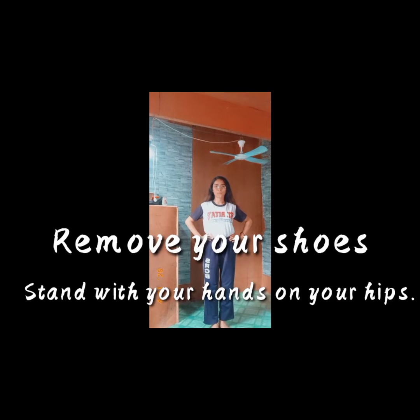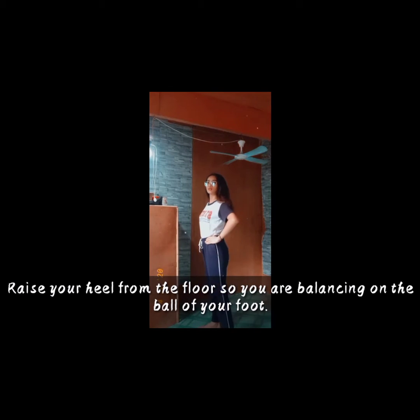In performing the stork balance test, remove your shoes and stand with your hands on your hips. Raise your heel from the floor so you are balancing on the ball of your foot. The stork balance test requires the person to stand on one leg for as long as possible. The main purpose of the stork balance test is to assess the whole body balance ability.